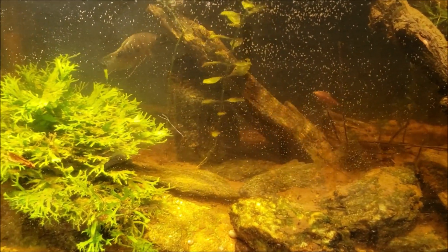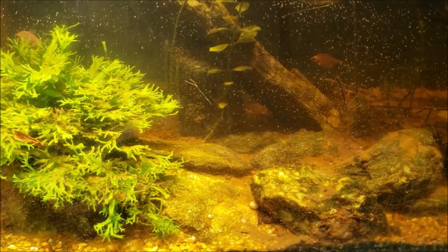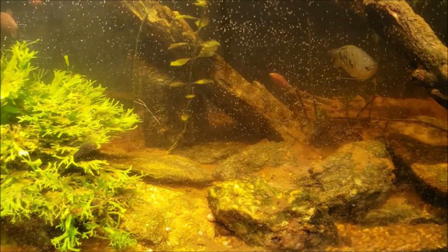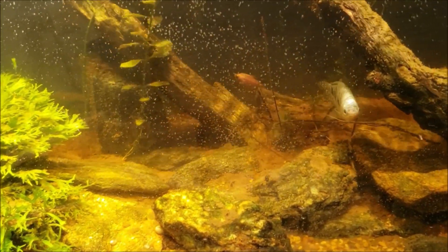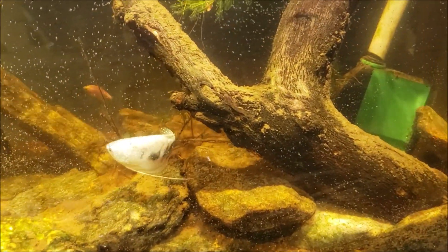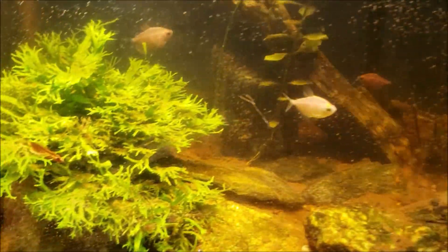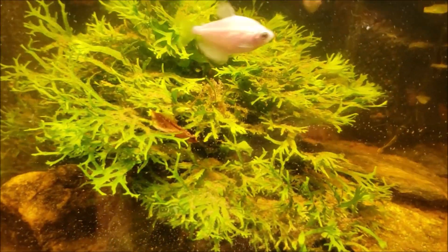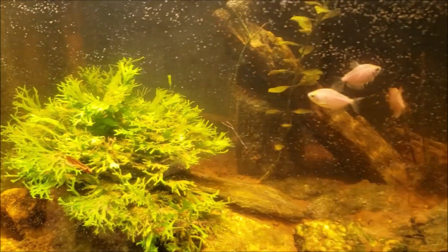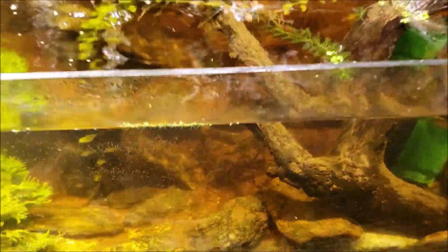I did get in here not long ago and vacuumed out a whole lot of the stuff because it was getting so bad. I wanted to shoot the video but didn't have time, so I did clean a lot of it out already. What we're going to see today when I start vacuuming is actually fairly minimal compared to what was in there about a week ago. You can see how much of it has settled on top of the Java fern — it looks like it had a snowstorm on it, but that's all just mulm settling back down after my last water change.